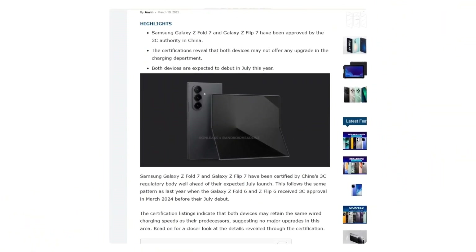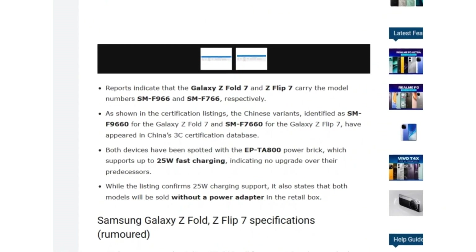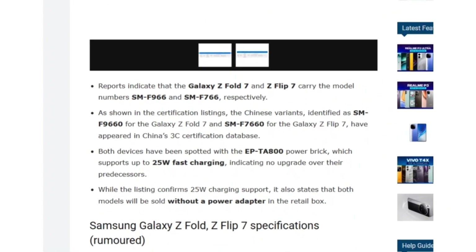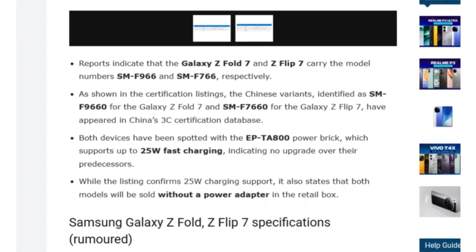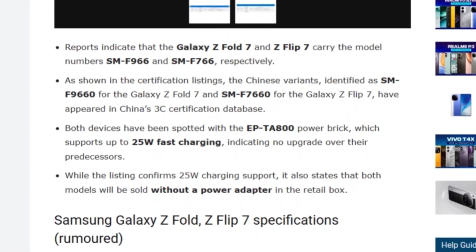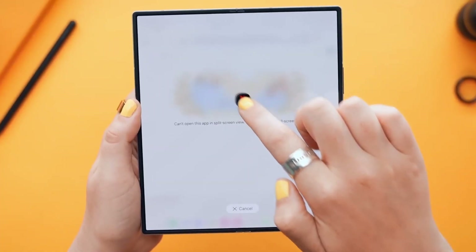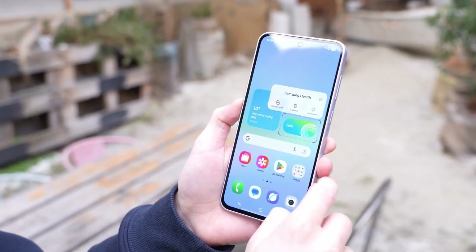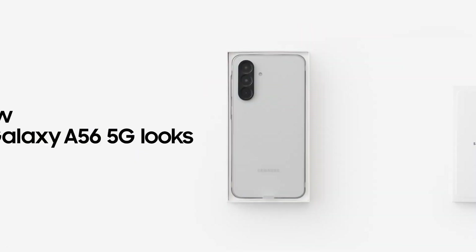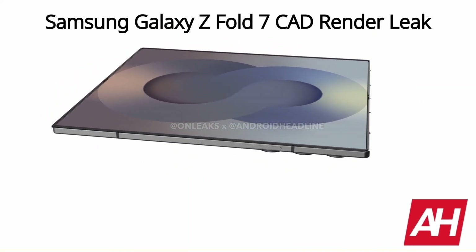According to the 3C listing, the Galaxy Z Fold 7 and Z Flip 7 carry model numbers SM-F9660 and Z Flip 7660 respectively. The certification confirms that both models will continue to support 25W wired charging at 9V/2.77A, the same as previous versions. This puts them behind devices like the Galaxy A56 5G, which boasts faster 45W charging. Additionally, neither device will include a charger in the box. Despite this, leaked renders hint at some notable improvements.